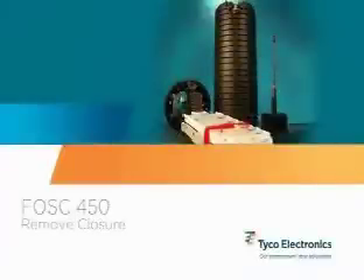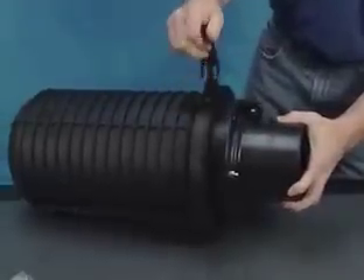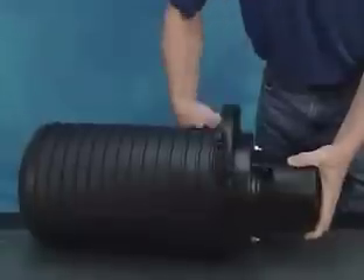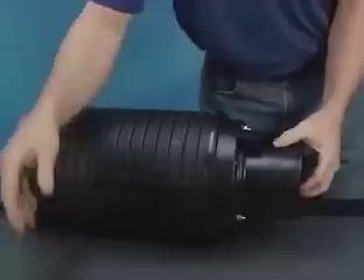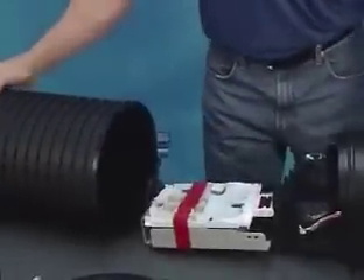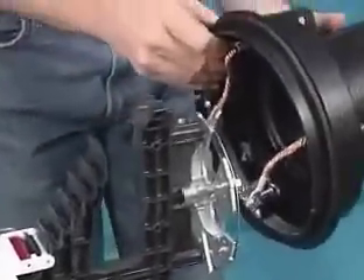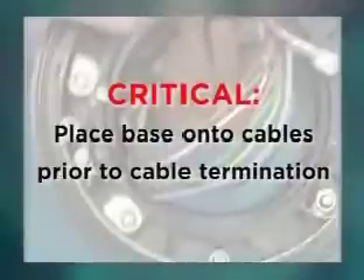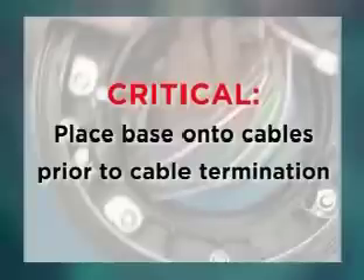Remove the closure from the packaging. The closure will arrive in a preassembled state that will require removing the clamp, separating the base and dome, and removing the base from the cable retention plate, also called the star bracket. Once removed, insert the cables to be installed through the base of the closure and slide the base out of the way. It is critical the base be placed onto the cables prior to cable termination, as it will be impossible to add it later without undoing much of the installation work.